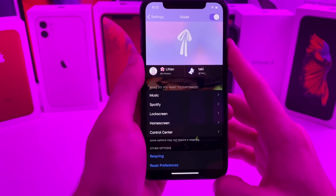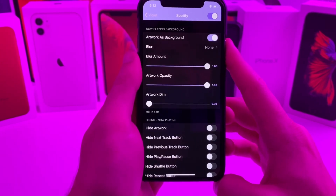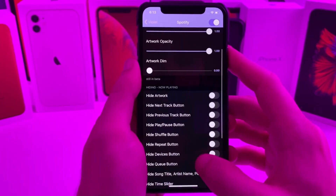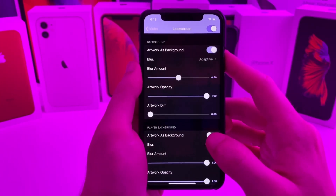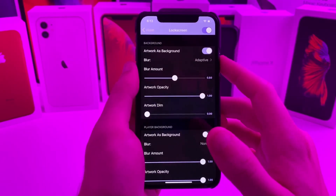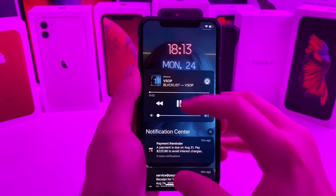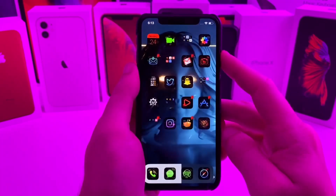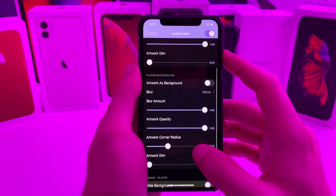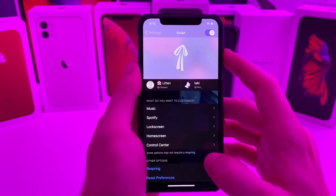So if we go ahead and hop into the settings of this tweak, you can go ahead and set it up. I use Spotify, so I've enabled it for Spotify. You can adjust the blur amount and the opacity. You can also do a custom setting for the lock screen and the home screen. I set the blur amount to about 50% — I just feel it looks a lot better when it's slightly blurred out. On the lock screen, it has zero blur at all.